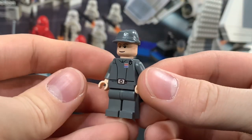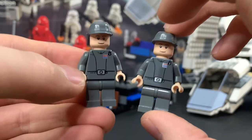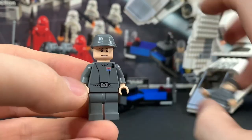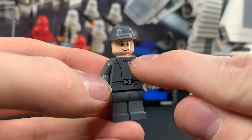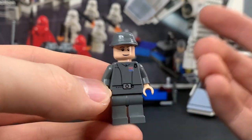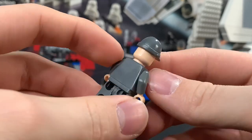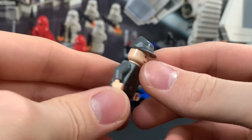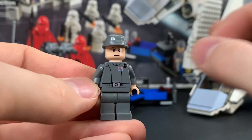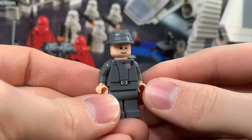Next up we have the Imperial Officers — or Commanders, or Captains, or Lieutenants, I don't know. We get two of them but they are exactly identical; it would have been nice if they added a different face on one or the other. It looks like we have three red dots and three blue dots — I don't know what that means in terms of Star Wars lore, let me know in the comments. He has no back printing, no alternate expression, uses the old cavalry hat. The torso printing is very simple but it gets the job done — it's very Complete Saga-esque.